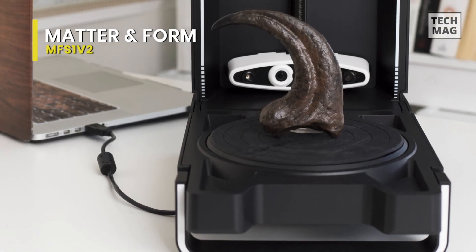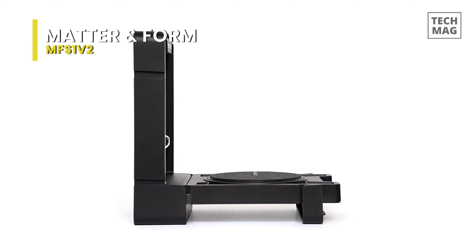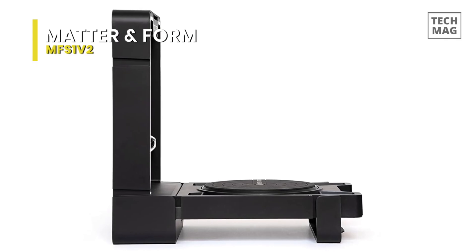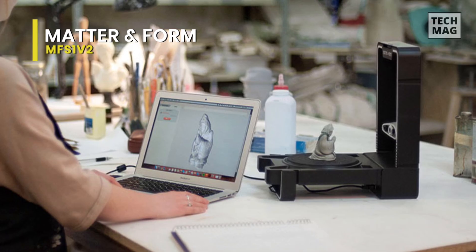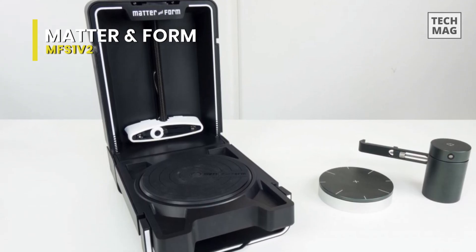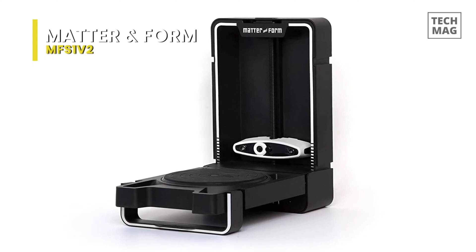And utilizing the Matter and Forms adaptive scanning technology, it can scan a wide array of objects without needing powder or paint first. And in addition to these, this Matter and Form V2 3D scanner and quick scan can also provide up to 0.1 millimeters accuracy and generate complete scans in as little as 65 seconds. The electric turntable on the MFS 1v2 comes in 16 centimeters in diameter. And since it's all made out of one part, the distance between the scan head and the turntable is also fixed. You can use it on both Mac and Windows with multiple export capabilities for 3D printing.